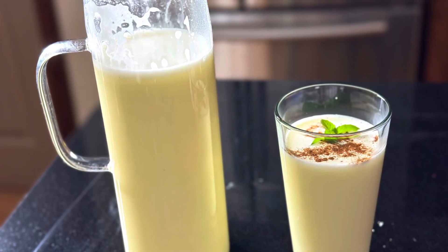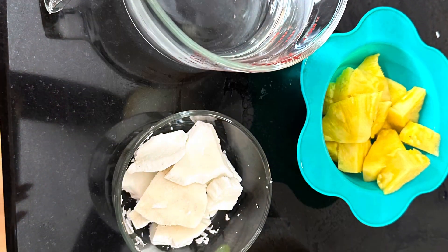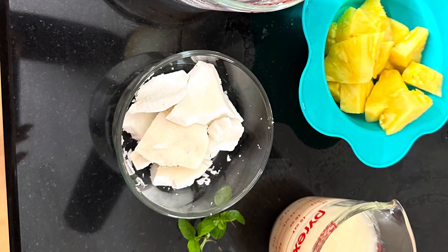Today we are going to be making a delicious beverage called Agua de Coco con Piña, and these are the ingredients that will be needed to make this drink today.